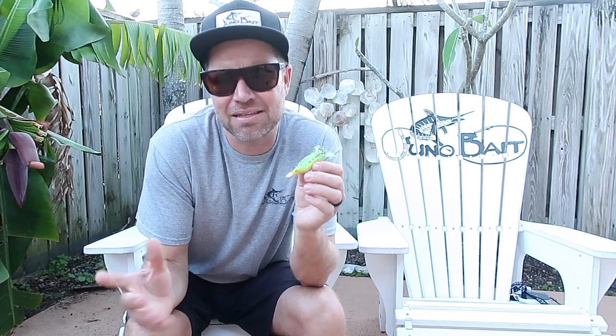Hey everybody, Todd from Juno Bait coming at you with a Catch 365. It's not a tip, it's a top water idea, tactic — it doesn't really have a name per se. So I was going through some stuff and I found in my bag this Savage Gear frock.